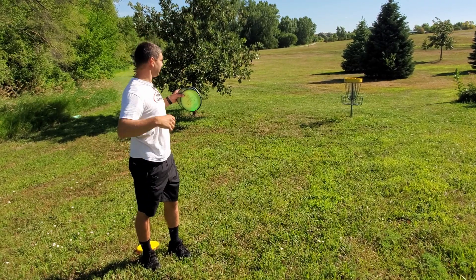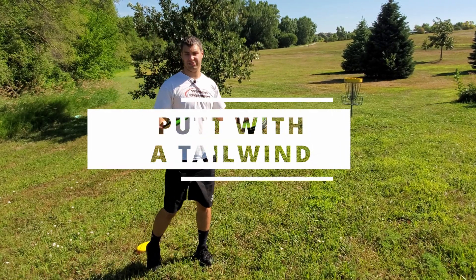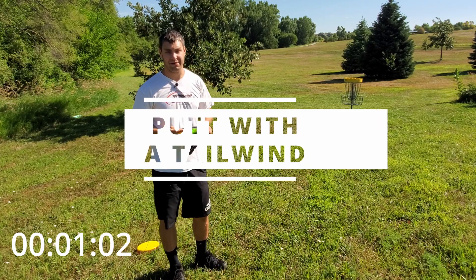Alright guys, today we have a little bit of a tailwind. We're going to show you how to putt into the tailwind from my one-minute tip of the day.